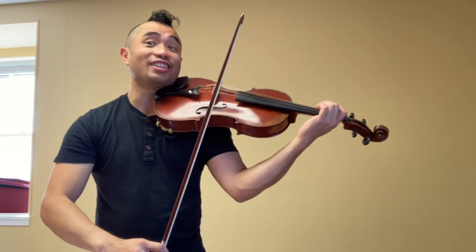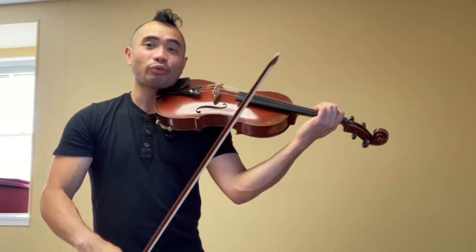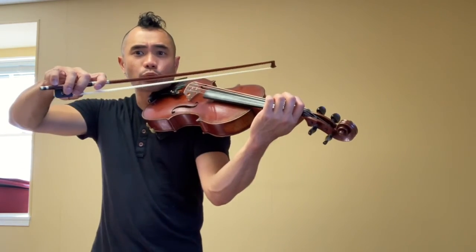Last one. And then you get to rewind this video and review. One more — stick with it, and then you get to review, rewind, redo this video. Steady. Spaghetti. Ready. Last one. Go.